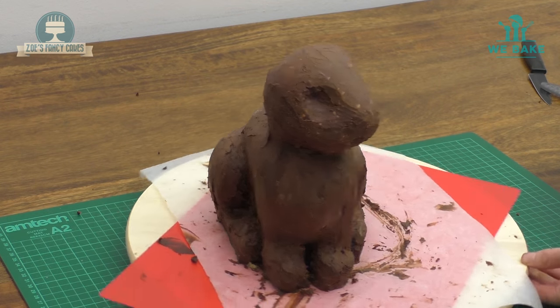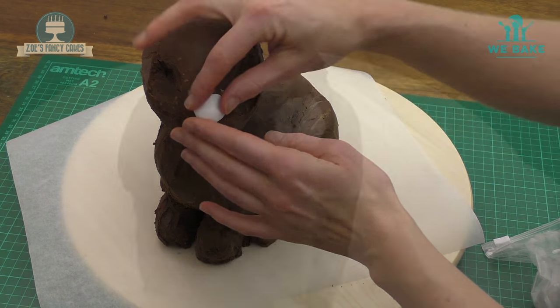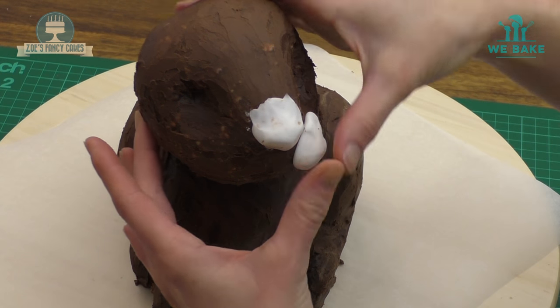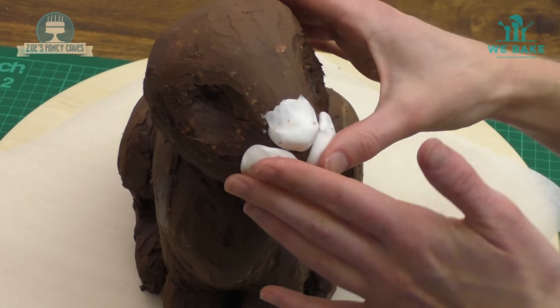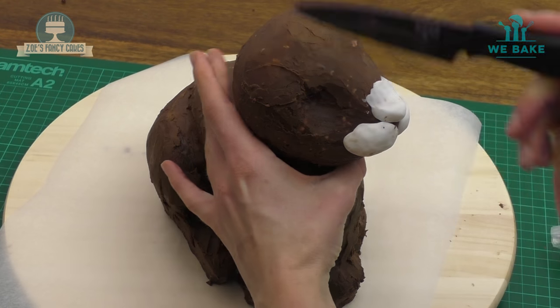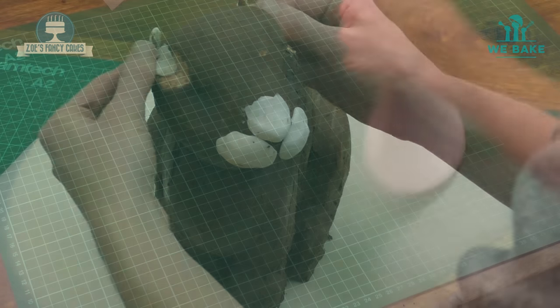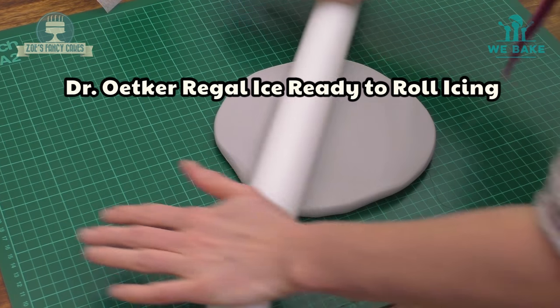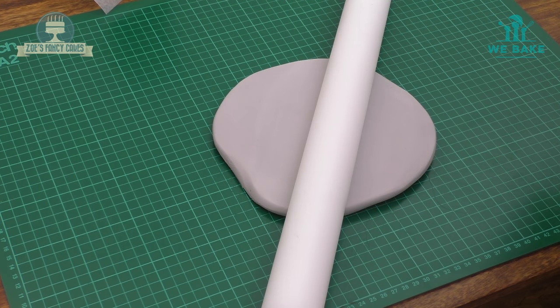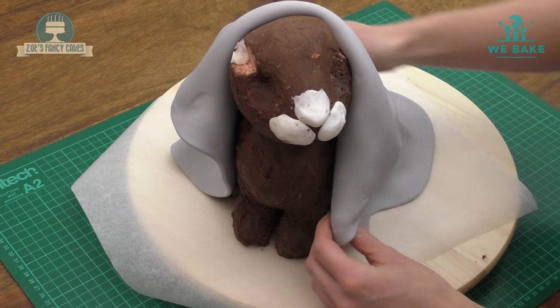I'm going to add a few more defined features before we ice him or her. It's just pieces of fondant that we're adding for the nose and cheeks. I'm cutting out a little bit at either side of the head just past the eyes to give it a bit more shape. Then I'm going to cover the whole thing in ready-to-roll icing — I've just dyed the icing grey. Roll it out reasonably thin; it's not quite big enough to fully cover the rabbit, but that's fine because we're going to do it in pieces.